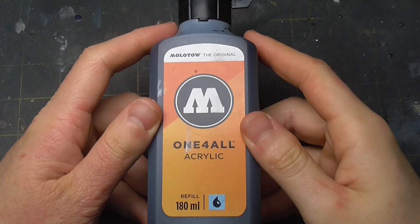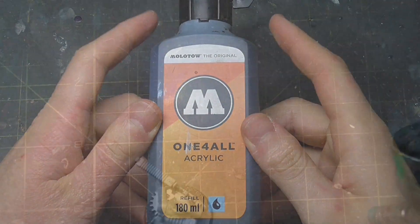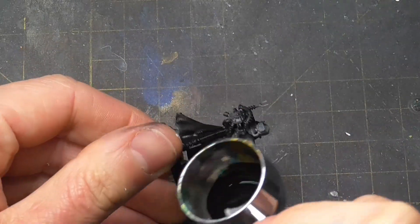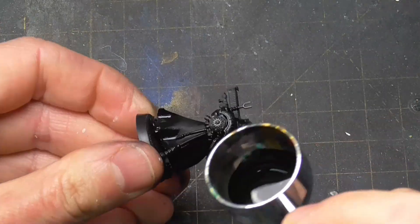Next is priming these models black. I used Molotow One For All Black for this, as it easily passes through the airbrush and results in a nice satin finish after it's dry, in only about 10 or so minutes.